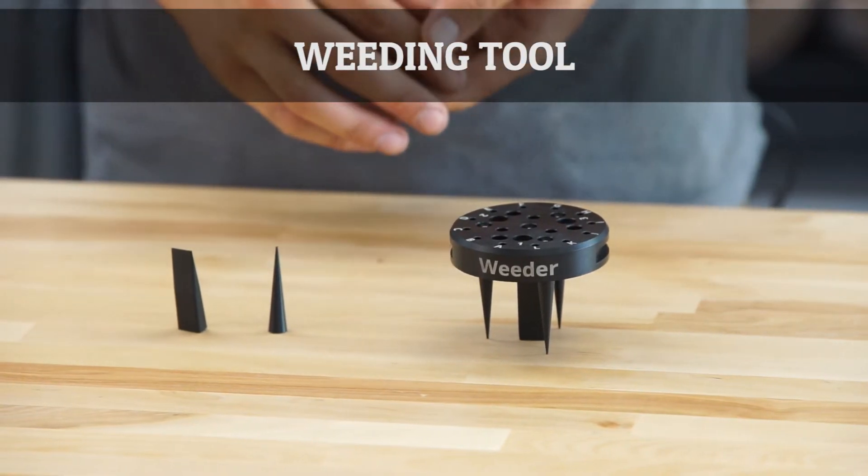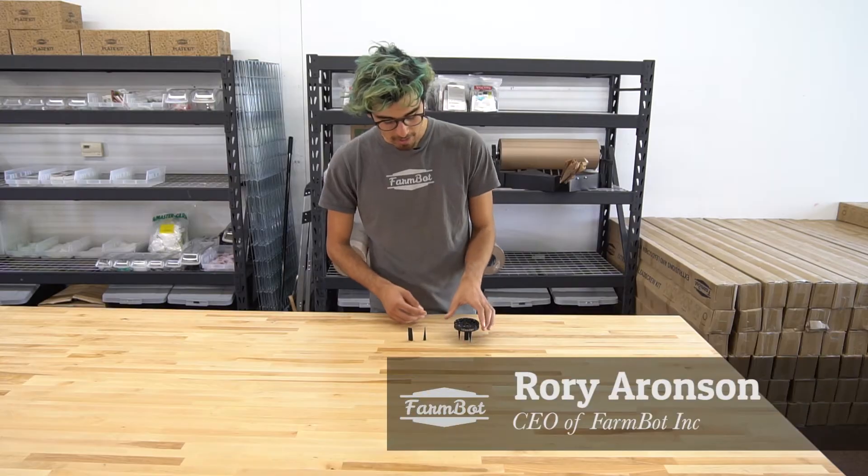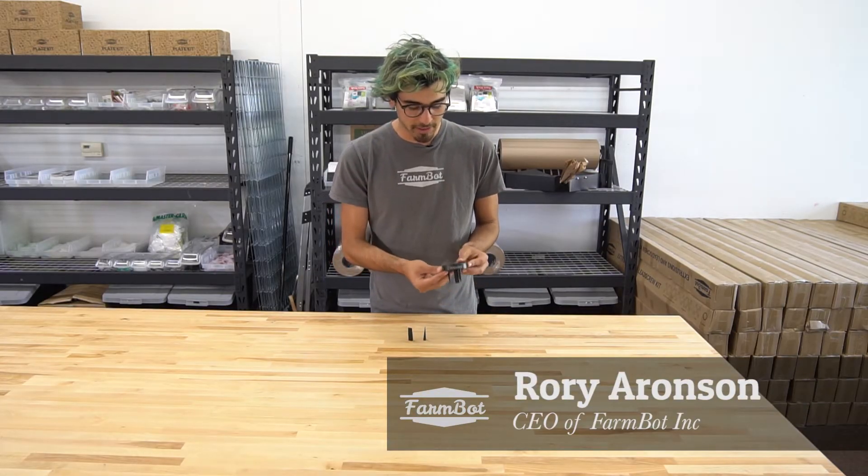This is the FarmBot weeding tool. It's the most evil looking component of all of FarmBot, and it's because it is an evil component. It is designed to destroy weeds.